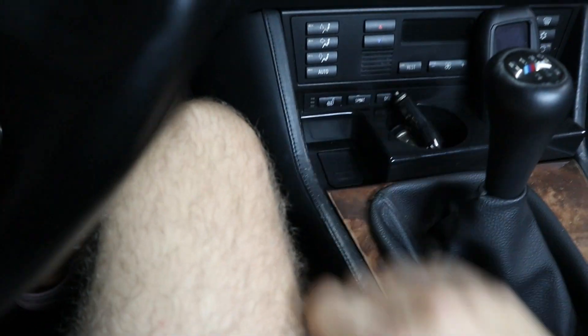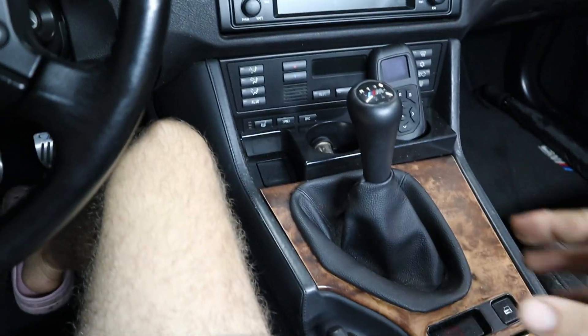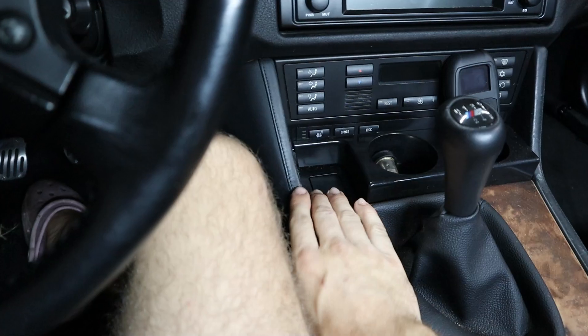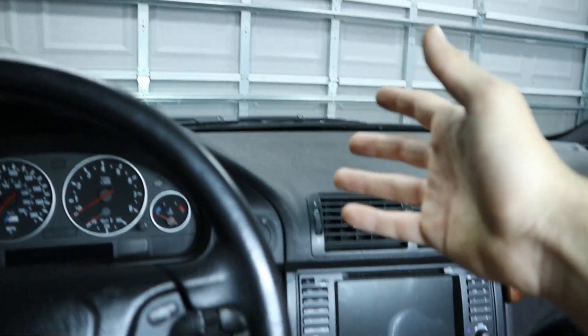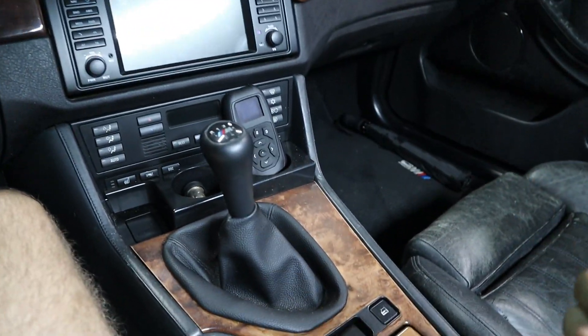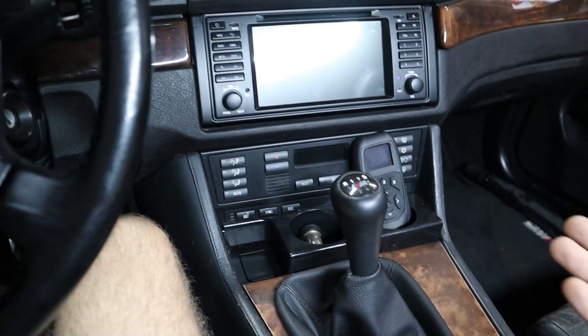Problem is, when you want to go into a more low-key mode, you can't exactly close that. And if you take it out, then you're left with this to worry about. So you have to take your USB charger and put it somewhere else and it's going to dangle around. I just really don't like the idea of only having one cigarette lighter, because if you have multiple passengers or need to power a radar detector as well as charge your phone, you're left with not a lot of options.